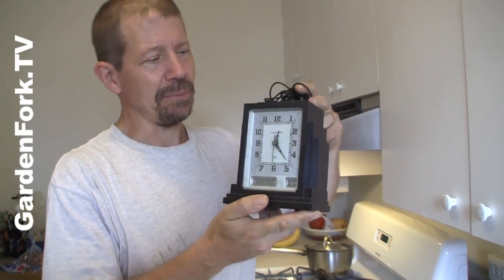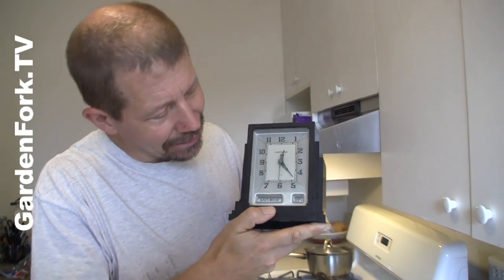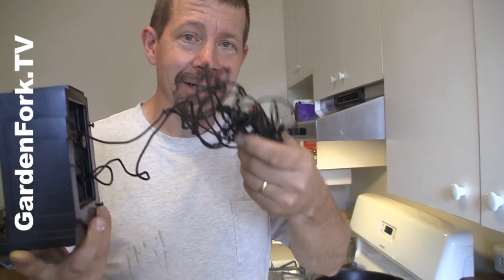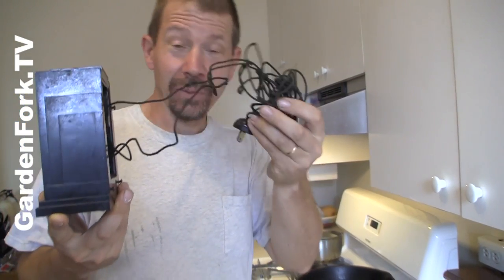So my sister bought this clock. It's a bakelite on the outside and a really cool dial. But the cord is in really poor shape here. There's bare wires coming out. So we're gonna replace that.